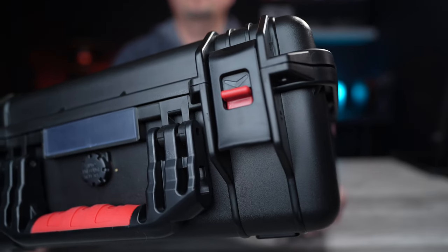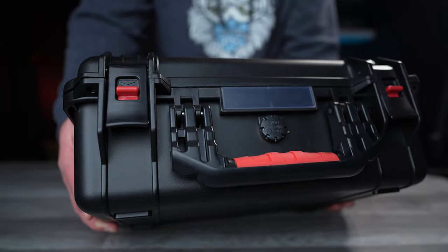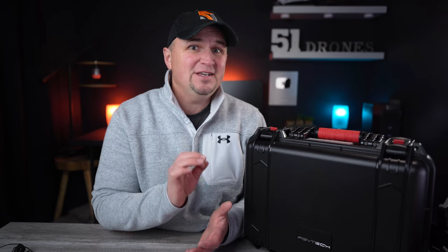This hard-sided case from PGY Tech is as close as what I've seen in build quality to the equivalent Mavic 3 case from Nanook, and this one is almost $100 less — a crazy low price considering what you get. When it comes to build quality on a drone case, I look at four basic things.